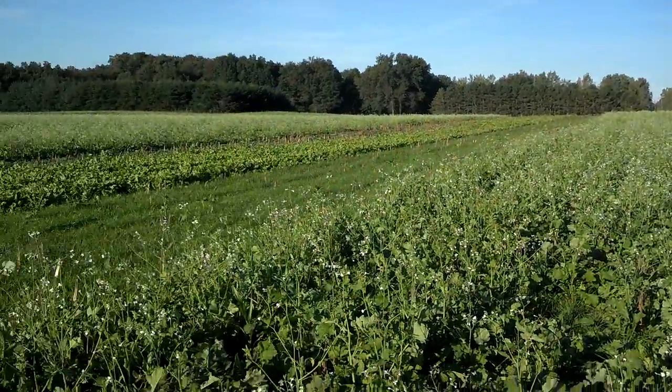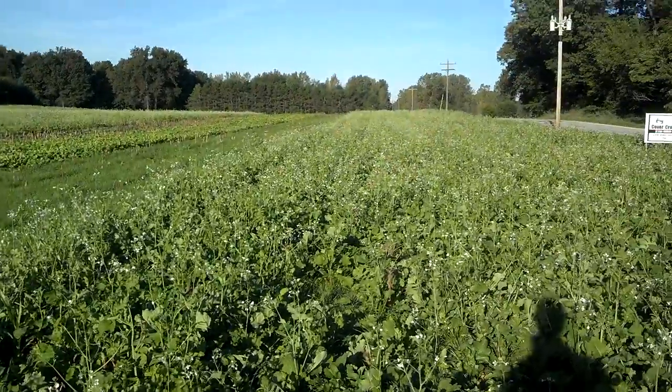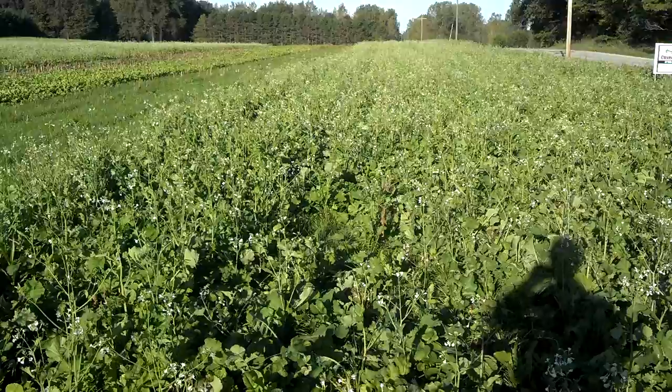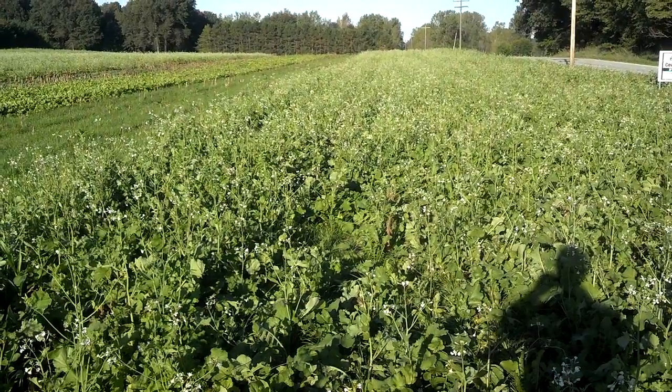But this will produce hard seed and this is not how it's supposed to look. So it's really a management choice and an aesthetic choice. Dan Perkins, Jasper County, Indiana, Cover Crop Guy.